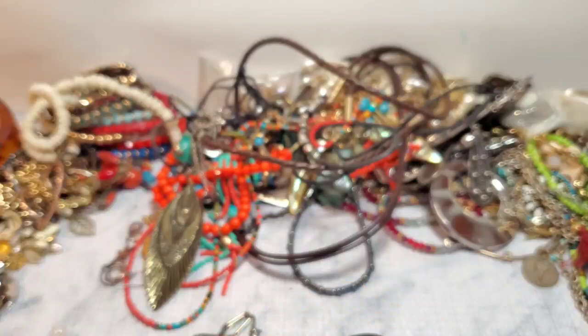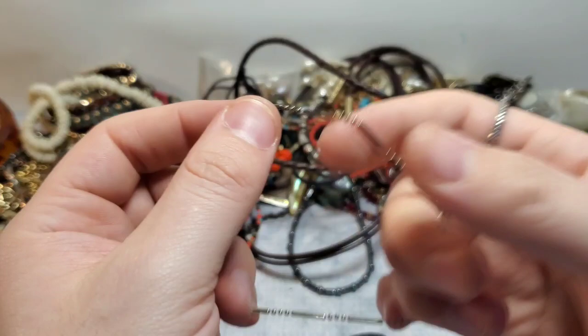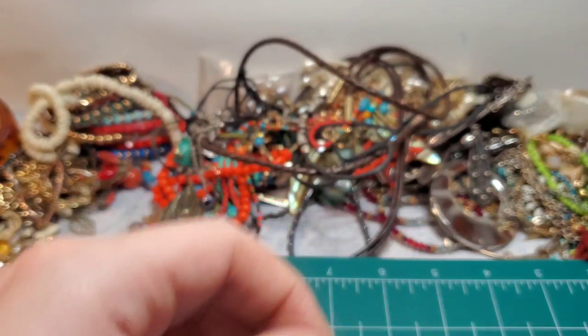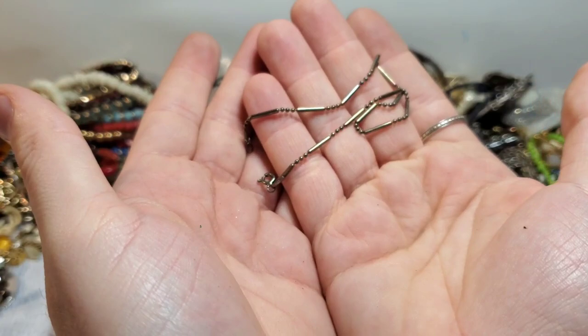Oh, this looks like silver. Yes — MWS Italy, 925. I believe this is an anklet. It's either an anklet or about an eight to eight-and-a-half inch bracelet, maybe. It's an eight-and-a-half to nine inch 925 bracelet. So that could actually be an anklet for me, but I'll probably sell it actually — or maybe I'll keep it. I don't know.